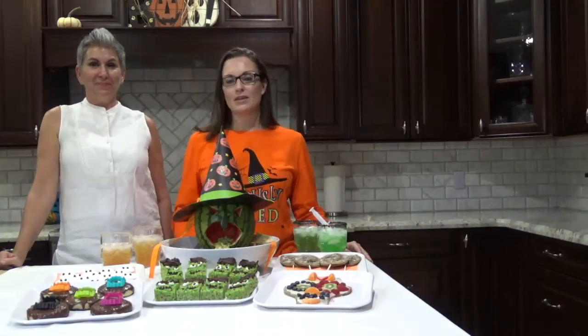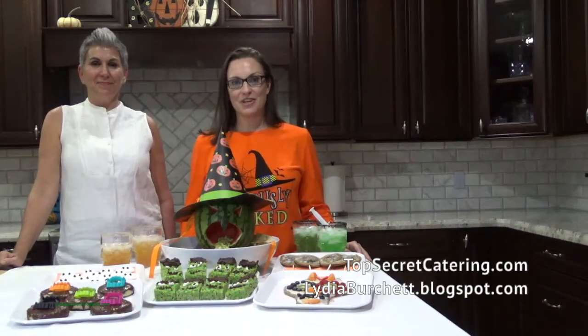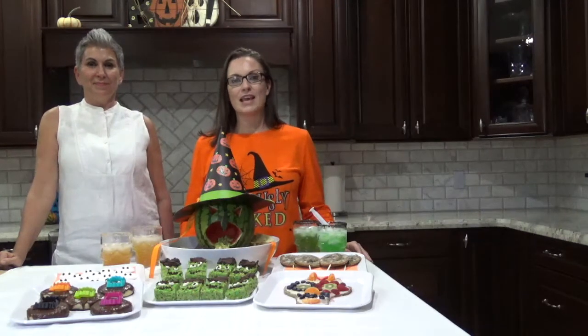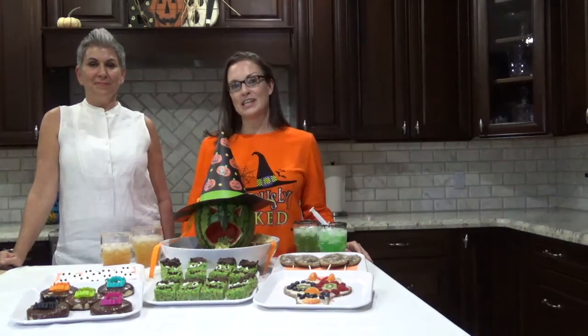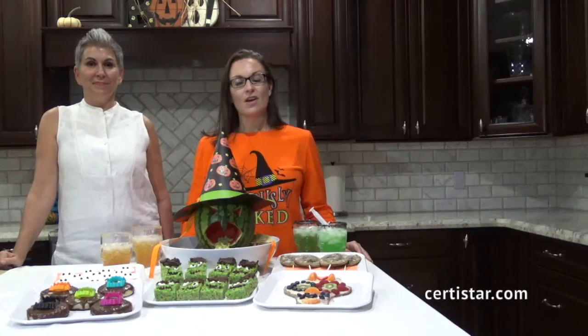Thanks for watching our video on how to make the vomiting watermelon witch and we also have the recipe for the guacamole from Top Secret Catering. You can find the recipes for all of the videos that we have as a part of this Halloween allergen friendly party series on our website at certistar.com in our blog. There are also links below in the description of the video. Please comment and let us know what you liked or if you have any questions, and if you'd like to see more from Certistar, please subscribe to our YouTube channel.